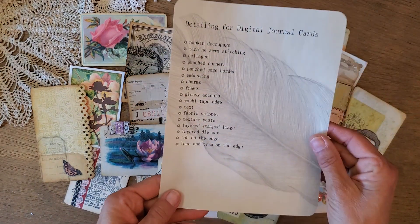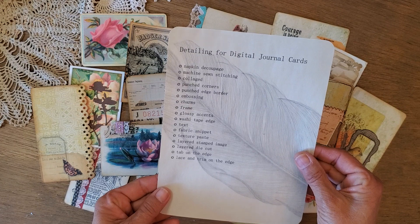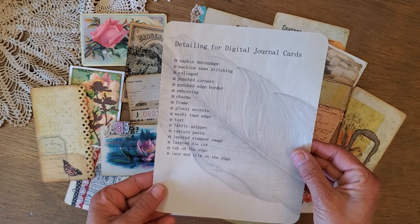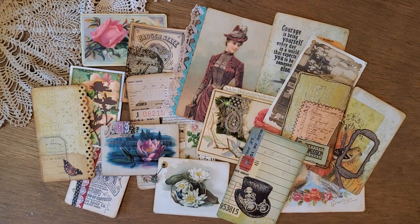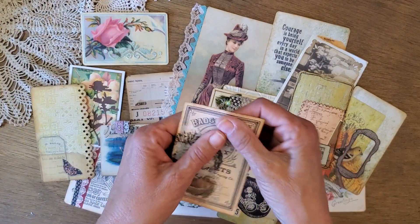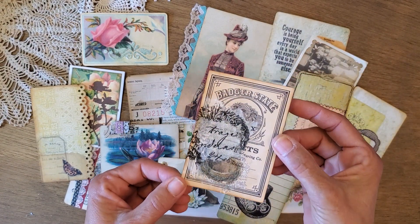Here's a list I put together so I could remember what I'm going to talk about, and you can take a screenshot to have a reminder later. The first thing on the list is napkin decoupage, which I love to do.